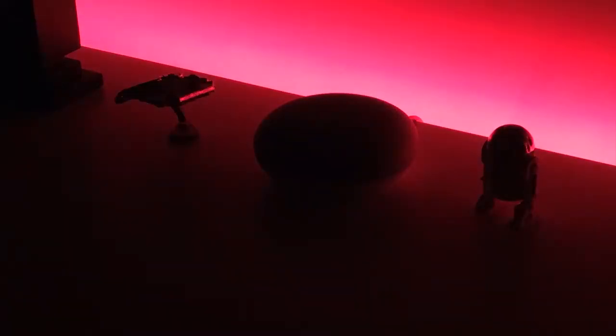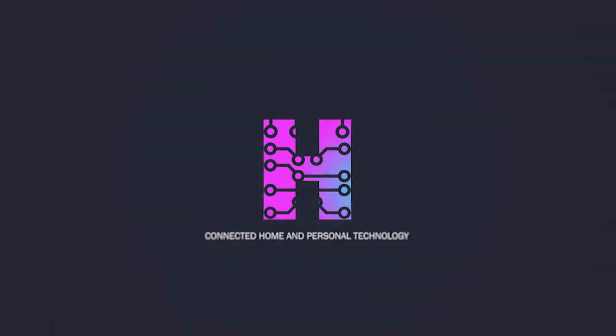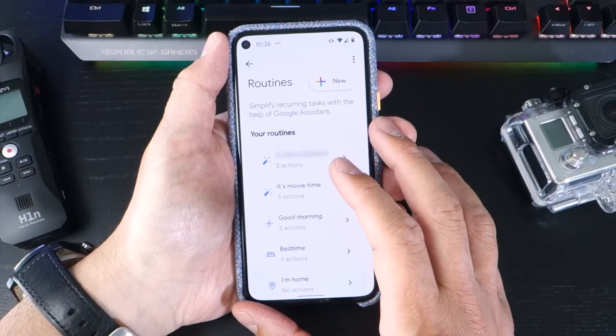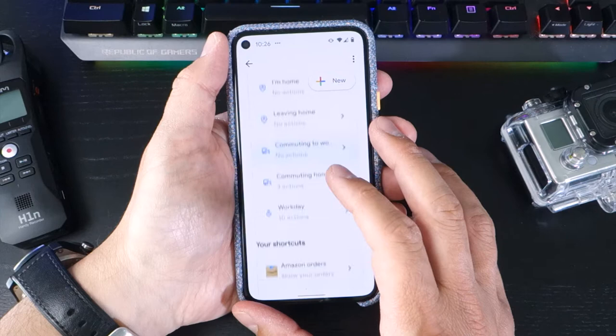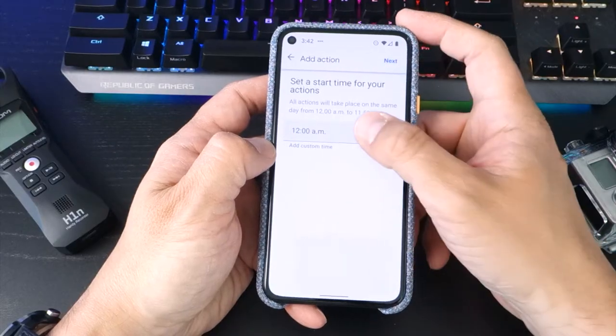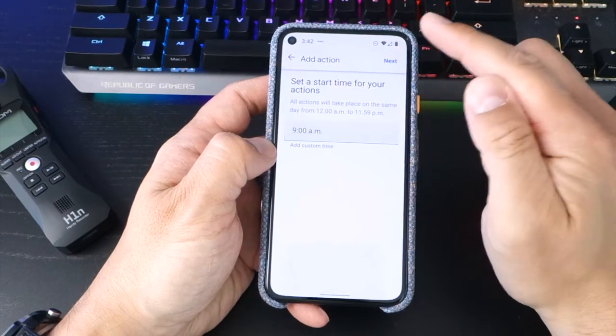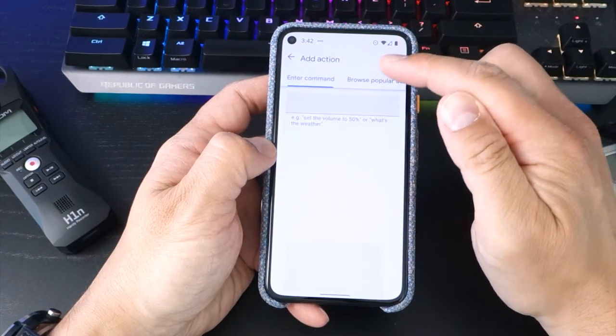Did you know you can automate your Philips Hue Play HDMI sync box with Google Assistant? In my last video, I covered off how to create custom Google Assistant routines. Routines are great for creating a set of instructions for Google Assistant in your connected home — it enables you to trigger a number of actions using only a single command.